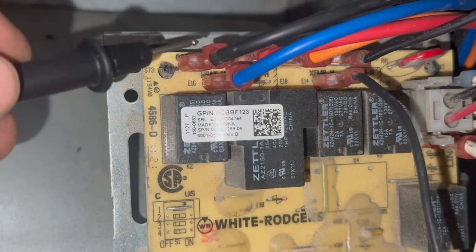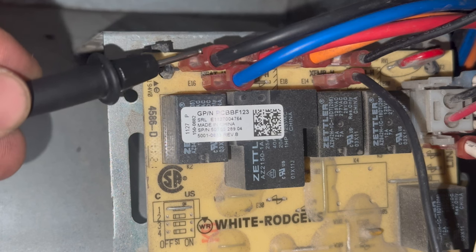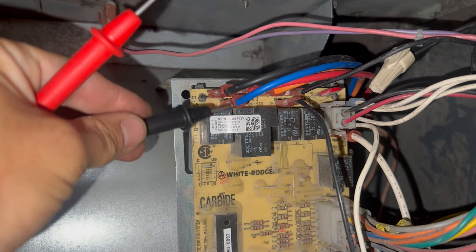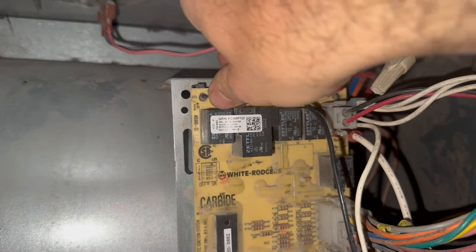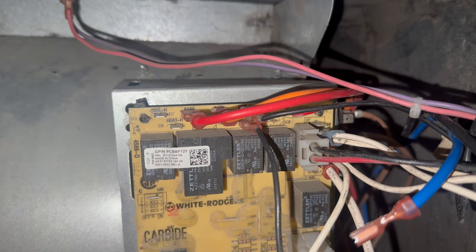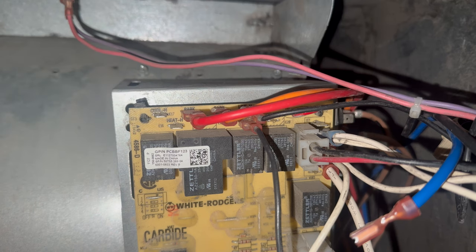On the top of this board I've got my cool high fan wire and my heating speed wire, both coming directly from the fan motor. Since we're getting a call for the fan, I should have voltage on these because the fan is just on.